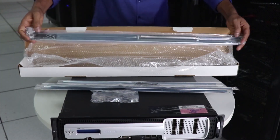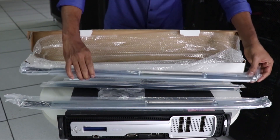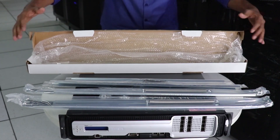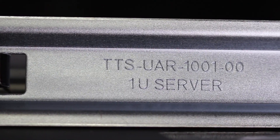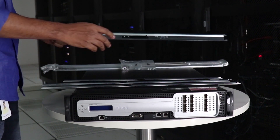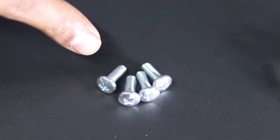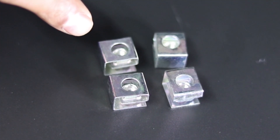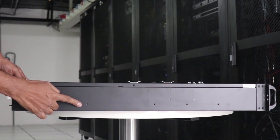Each appliance ships with a mounting rail kit consisting of an inner rail for the appliance and an outer rail for the rack. Separate 1U and 2U inner rails are shipped. The kit includes round and square nuts and screws. To install the appliance, you'll need both a Phillips and flathead screwdriver.